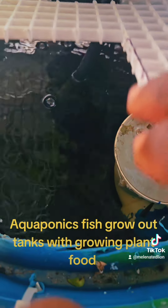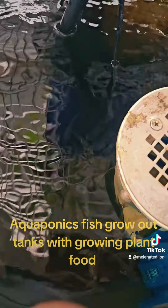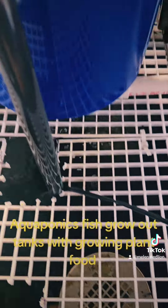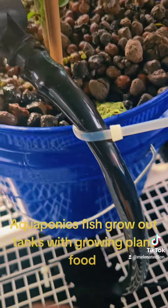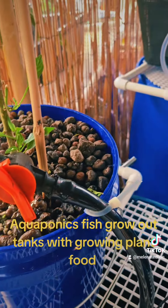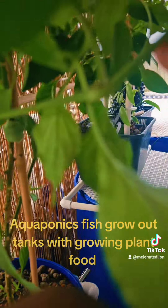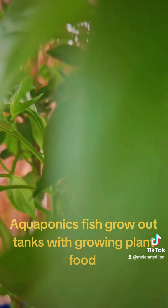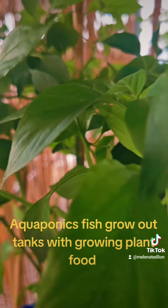This is a juvenile tank. You can see the smaller bluegill in here — there's 80. I had to feed these guys this morning, and they're growing this pepper plant that's growing like crazy. I'm going to trim this because I want the energy to go to the new blooms that are starting on this one.